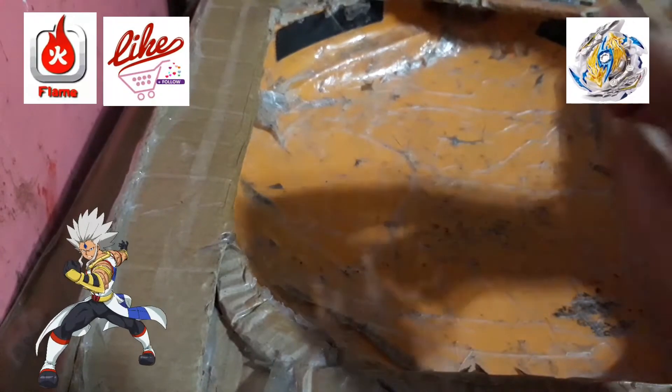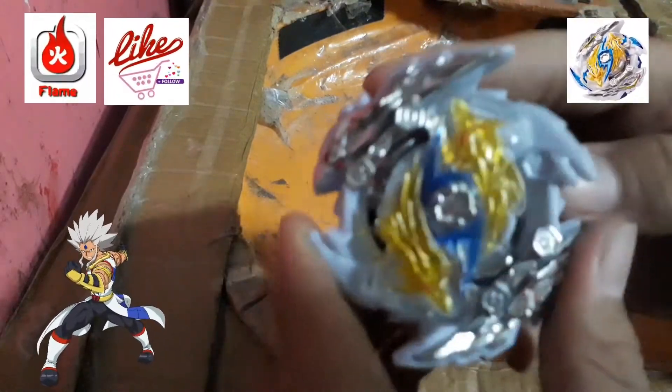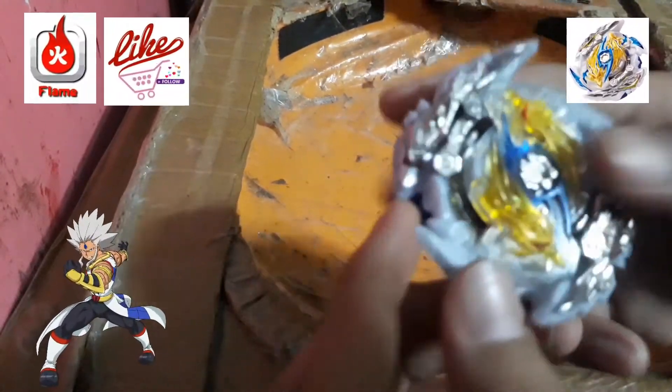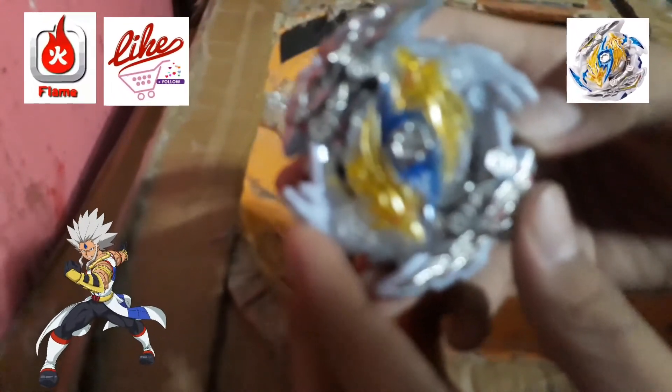So that's it for today, guys. This is the unboxing of Sway Longinus. Thank you for watching. Please like, share, and subscribe and hit the bell icon to always be notified of my new videos. Peace out.